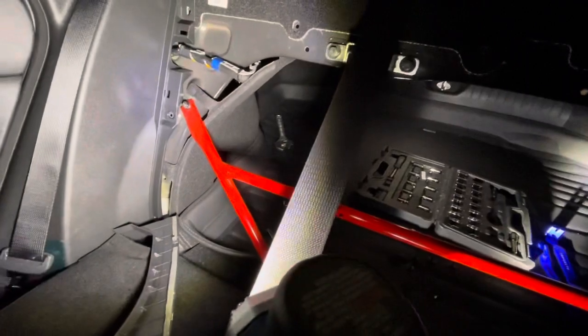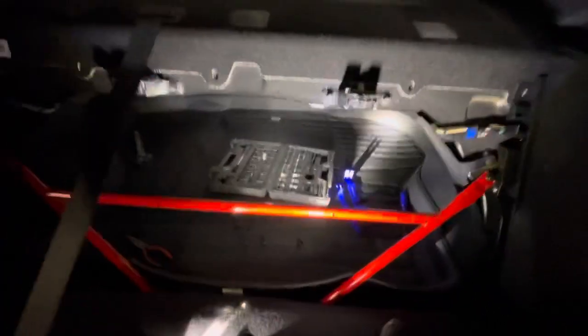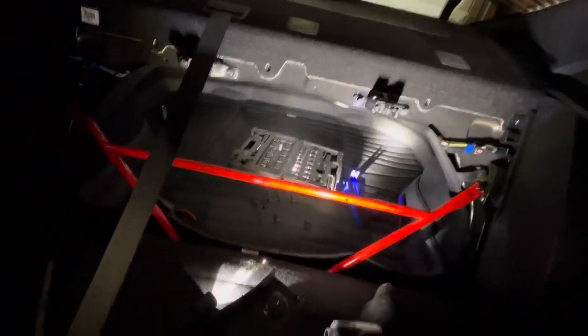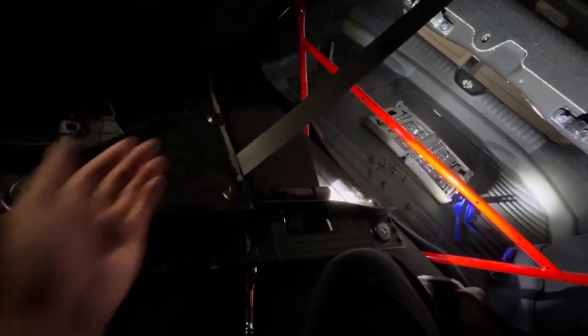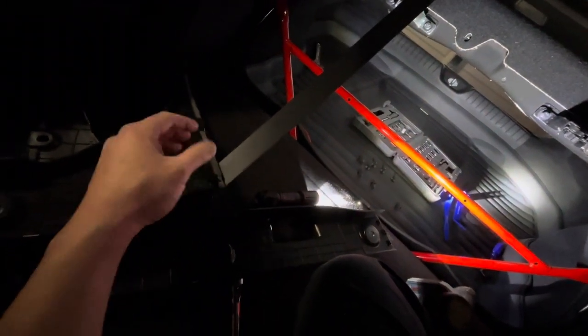There's one on top and one on the bottom. Once you do that, you'll be able to get both trim pieces off. I've noticed you can close the rear seat up without the trim pieces in place. I'm a bit concerned because these things are not meant to be cycled - they have a limited life and they're not designed to be coming in and out all the time.